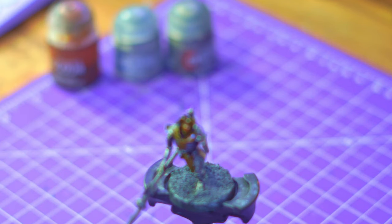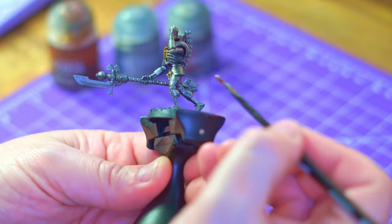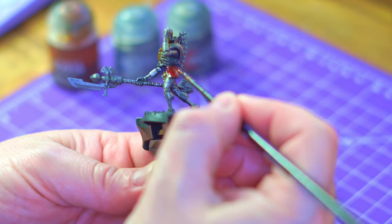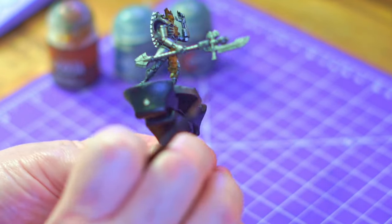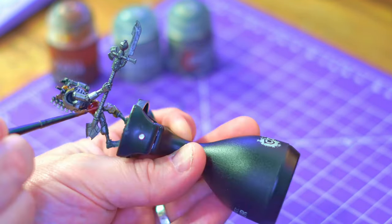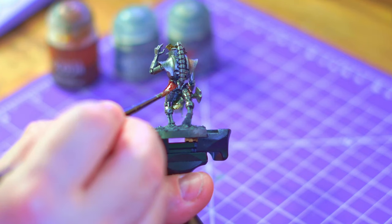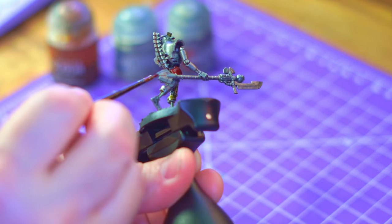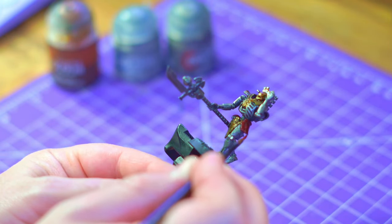With the bronze drying I grab the Fleshtearers Red — this is my go-to contrast paint for these Necrons. I'm going to pick out quite a lot on this model; normally I just do shoulder pads and call it a day, maybe the head on a couple of them, but this time I'm doing the hip guards, chest plate, and shoulder pads. He's going to have a good layer of red. I mentioned earlier about highlights — I am going to highlight up the red just to make him look a bit brighter and stand out against his companions.